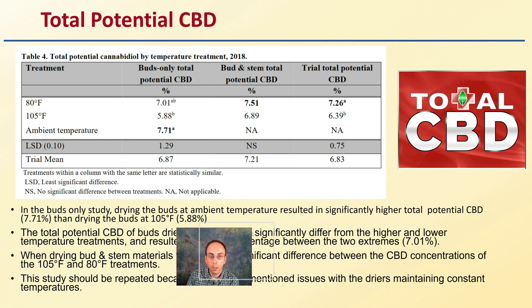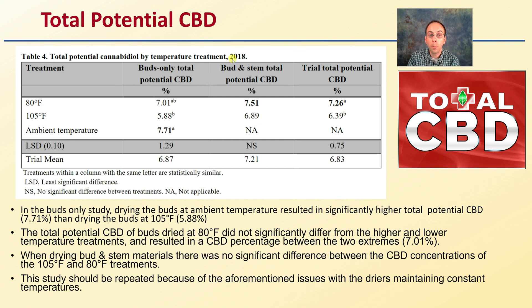Looking at total potential CBD from the data table — which includes buds-only potential CBD, buds and stem potential, and trial total potential CBD percentage — in the buds-only study, ambient temperature resulted in significantly higher total potential CBD than drying buds at 105°F: 7.71% compared to only 5.88%. The buds dried at 80°F did not significantly differ from the ambient or 105°F treatments, falling between the two extremes. When drying bud and stem materials, there was no significant difference between CBD concentrations at 105°F and 80°F. This study should be repeated due to issues with dryers maintaining consistent temperatures.